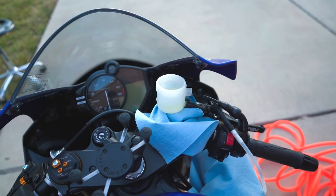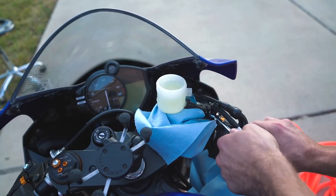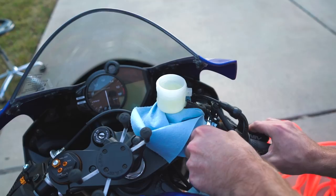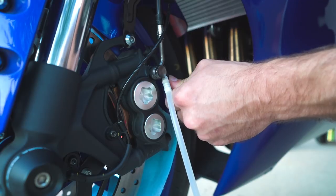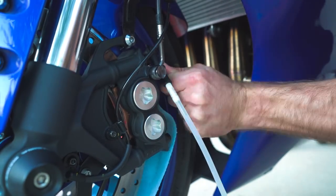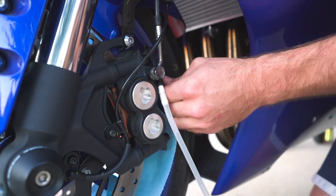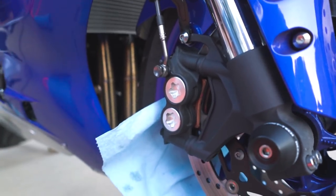Still seems like a lot of air, so let's try some by hand. Seems like I got pretty good feel, but there are some little bubbles coming through. Let's try from the left caliper again. There we go — let's try the right side one more time and then we'll do the master cylinder.